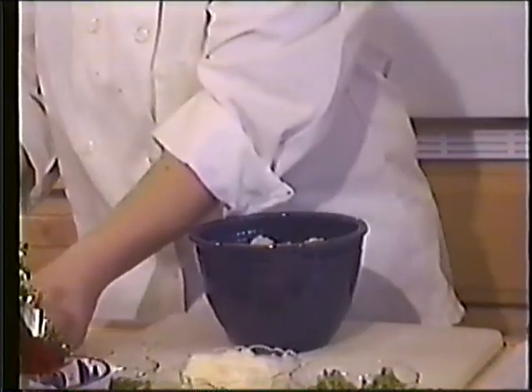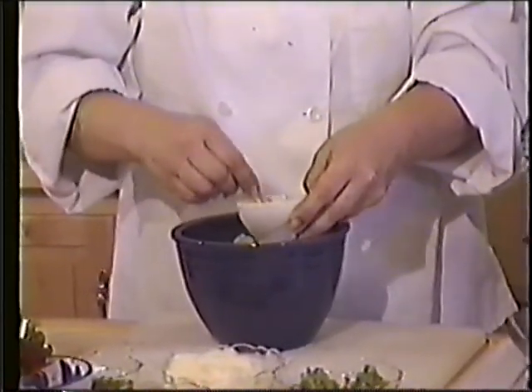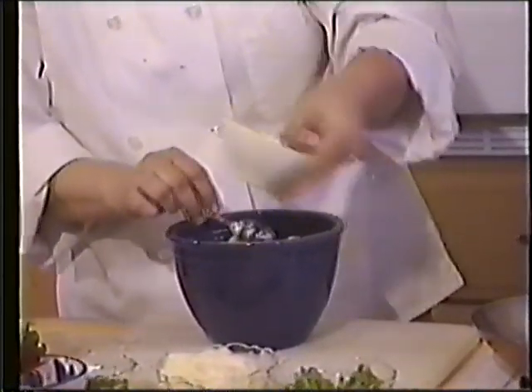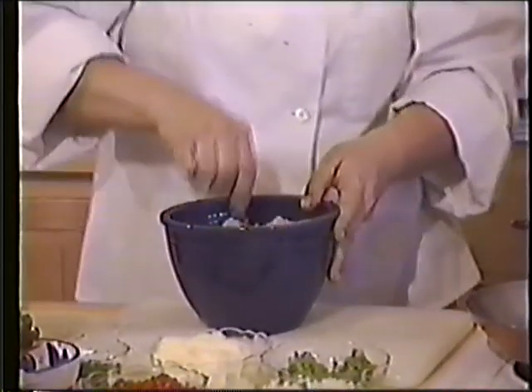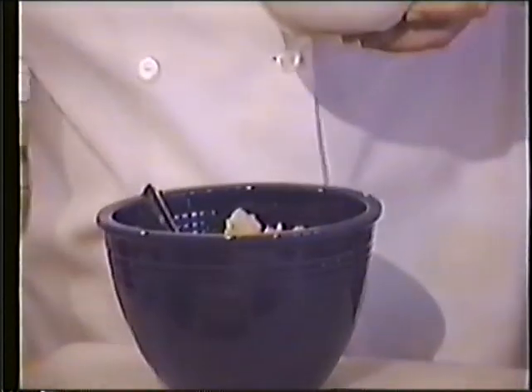Two eggs — just whisk those up a little bit. Mix that up a little bit. And we'll go a cup and a quarter of the breadcrumbs.